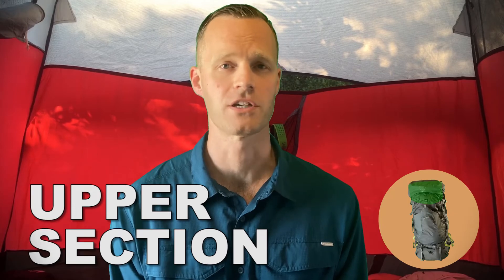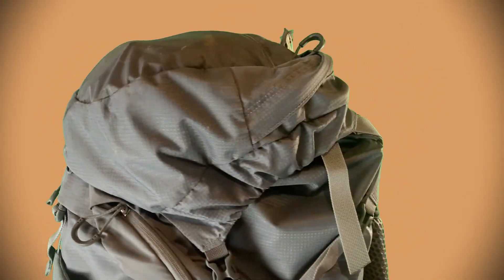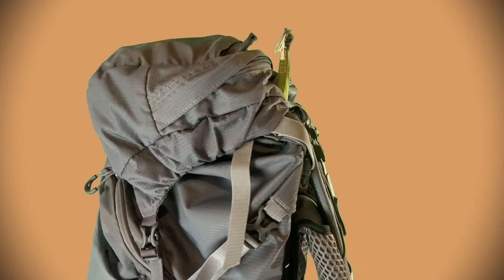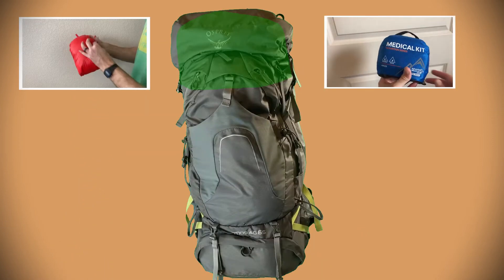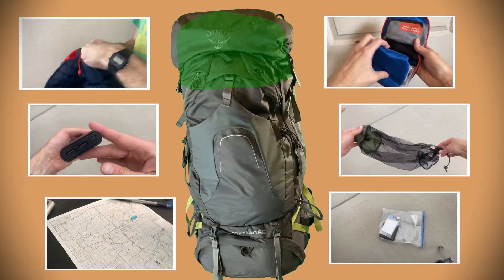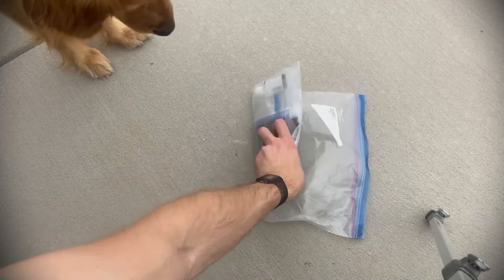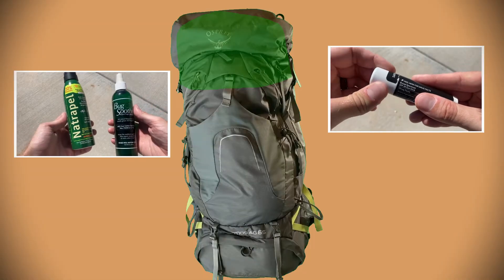Now we have the upper section. Sometimes people have a lid or a portion of their pack in the upper area. I like to store items for quick access and items of importance, like a puffy jacket, medical supplies, electronics, bug nets, snacks, navigation, or any toiletry items. When nature calls, sometimes you don't have time to be digging in your pack to find your TP or trowel, so having those items for quick access is necessary. I also keep bug repellent and sun protection in my top lid.